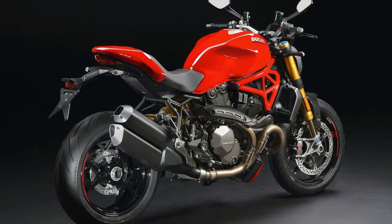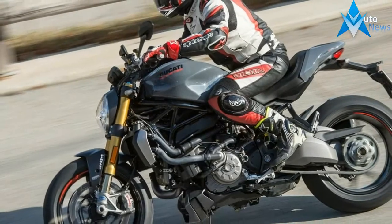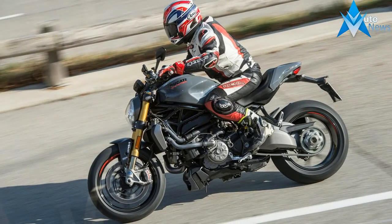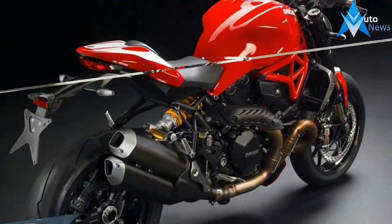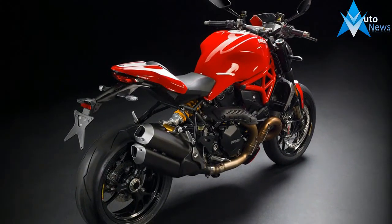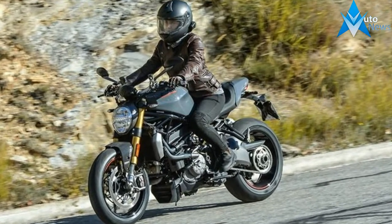It grew bigger, the styling got a little weird, the dry clutch and air cooling were ditched, and many of the classic lines were abandoned. For 2017, Ducati is finally taking a pause to remember what made those first Monsters so great, and the newest revision to the line reflects that.